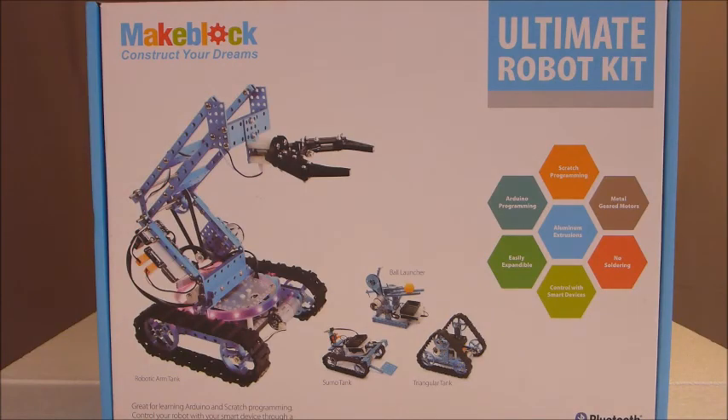Today I'd like to do a review on the MakeBlock Ultimate Robot Kit. This is a very high-quality robot-making kit. It has an Arduino control board, high-quality aluminum and plastic parts, and is very easy to assemble. All the parts fit really well together. The wiring requires no solder — it all plugs in with RJ11 plugs or other different plug-ins, making it really easy for anyone to put together without fear of shorting it out or ruining it with soldering.